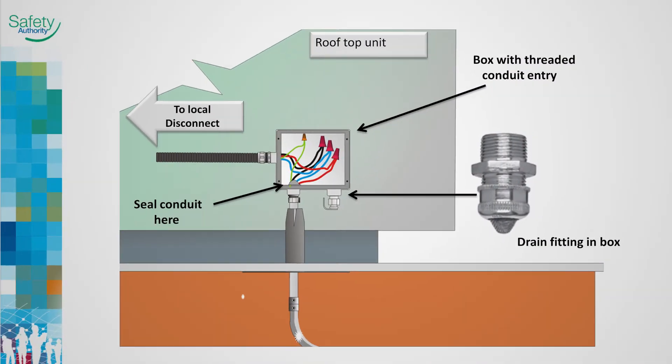This Cooper Industries drain fitting is designed and approved for ordinary locations. It provides means to ventilate and drain conduit systems. It is installed in the bottom of an approved box with threaded conduit entries, such as an FS box. Installing a box where knockouts are provided is not acceptable.